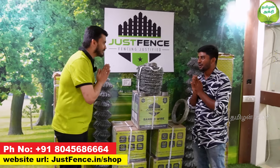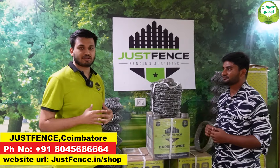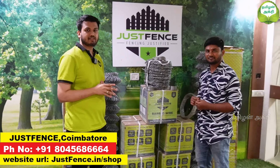Brother, Vanakkam. What is your name? Vanakkam. My name is Saurabh. I am the Evershine Company director. We are at the head office in Tamil Nadu, Coimbatore, 12 Mill Road.